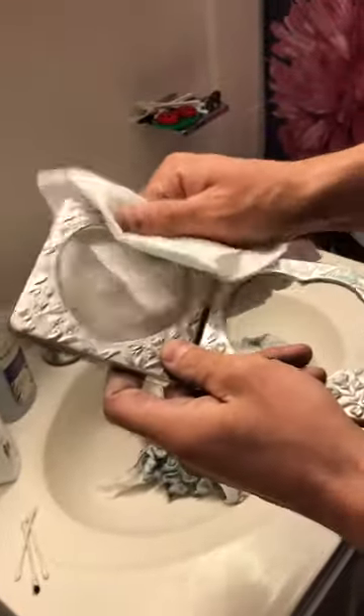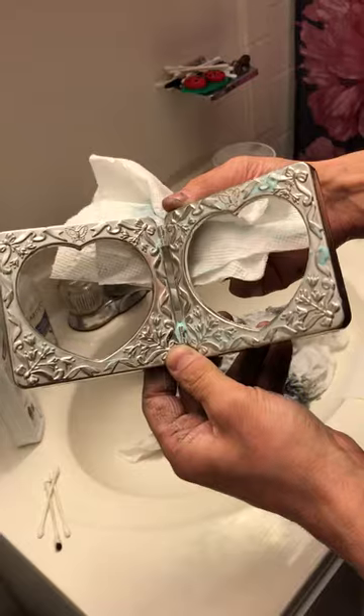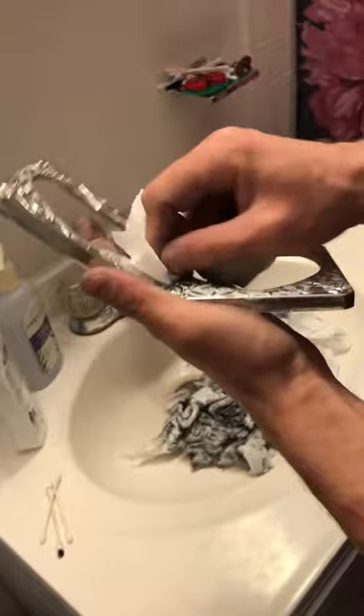My goal with this is to revive the picture frame and put a picture of my wife and I in here. I'll let the picture be of her choice, but this is the labor I'm going to have to do.